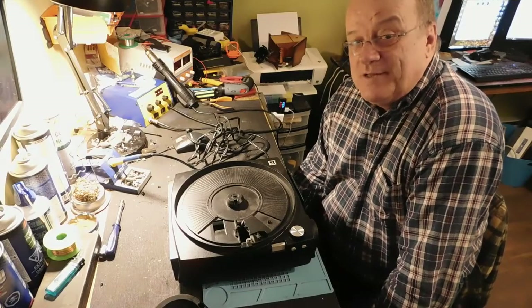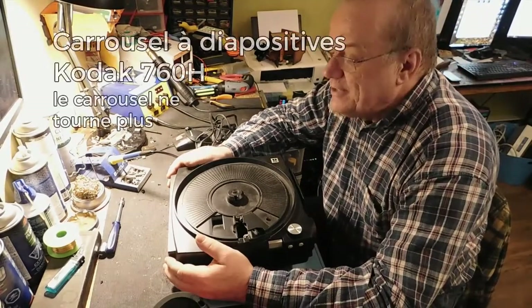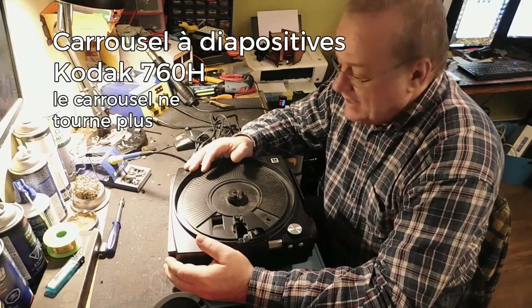Bonjour à tous, c'est Levin Joannet de SEJC Électronique à Saint-Sauveur. La prochaine réparation, j'en avais fait une il y a quelques semaines, j'en ai une autre à faire.